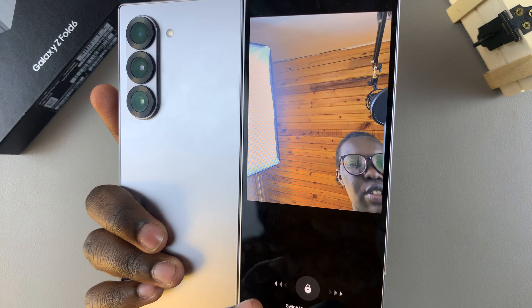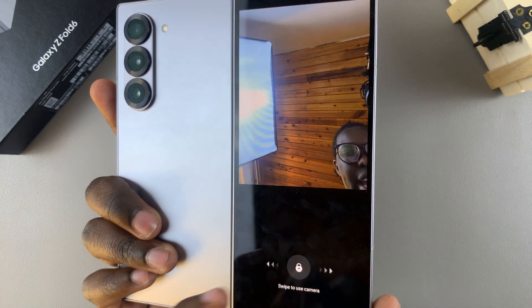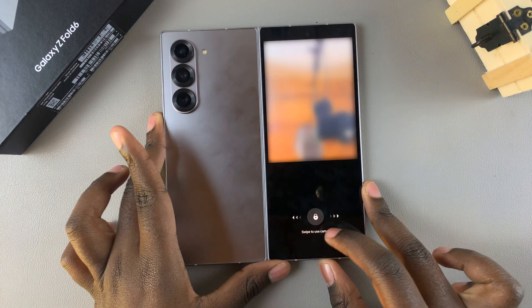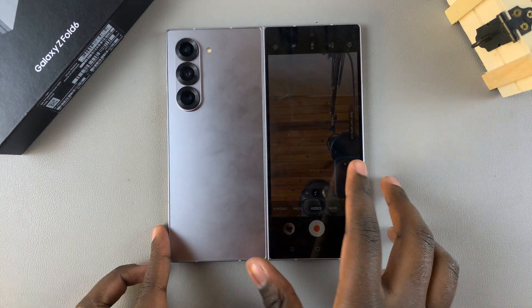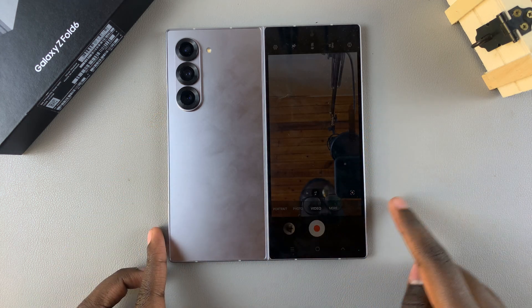That's how it looks on the cover screen. If you want to use the camera on the cover screen, all you need to do is simply swipe and then the camera will move to the cover screen.